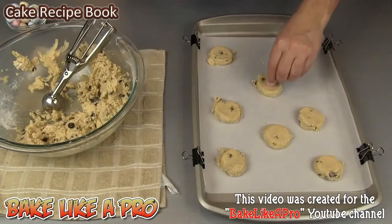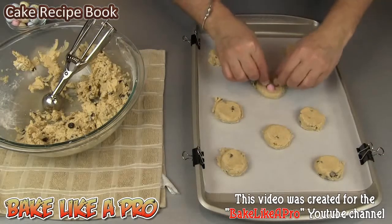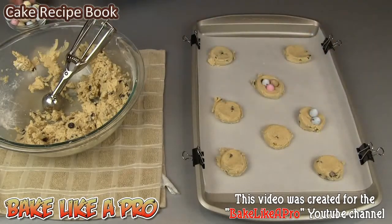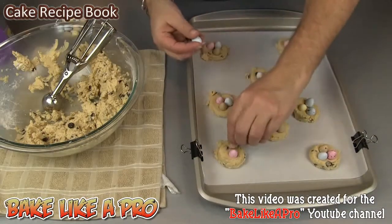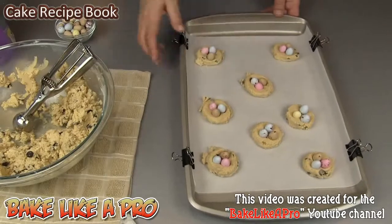I'm just going to start putting my beautiful little eggs all over. You can put one — I think I'm going to go three, I think that'll be nice. And our last one. So now I'm going to pop these into my oven for about 10 to 12 minutes.